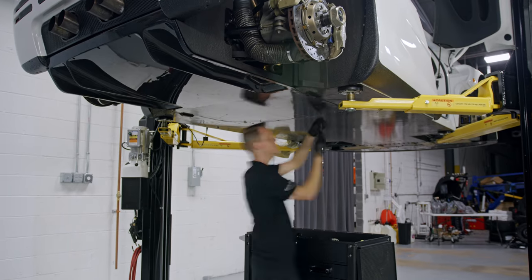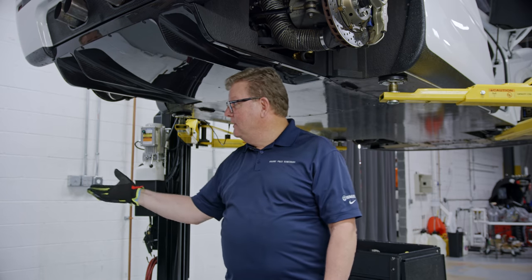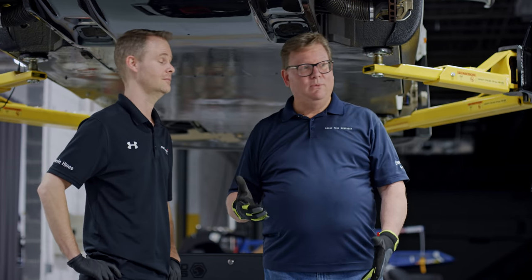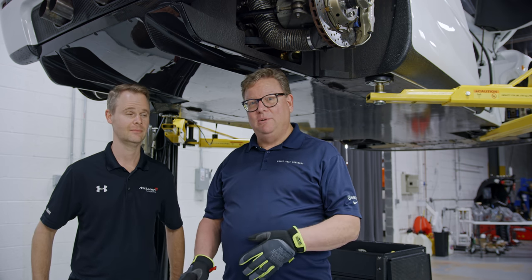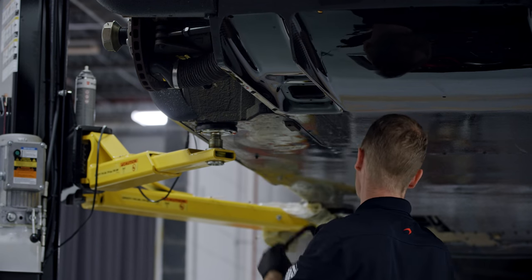We also want to remove the engine floor, which also acts as a diffuser. I'm going to bring in Kevin Hines — he's our McLaren F1 technician, the only one here in North America. There are only two people that work on these cars worldwide: one is in Woking, Penny Source, and we've got Kevin here in the States. Kevin is going to take this panel off, and then we'll get in there and clean up some more.